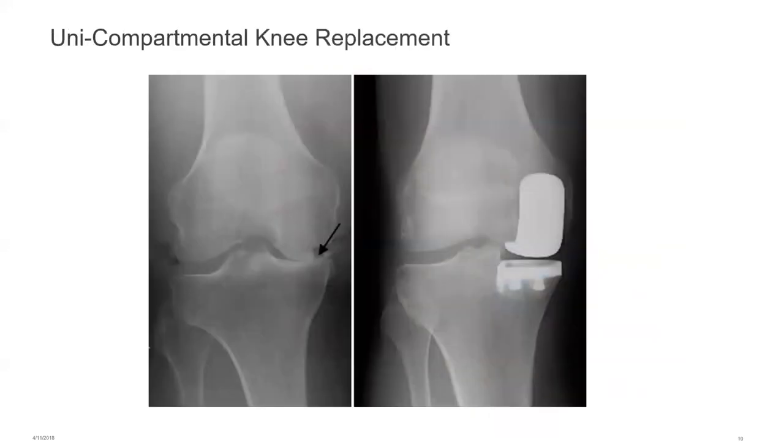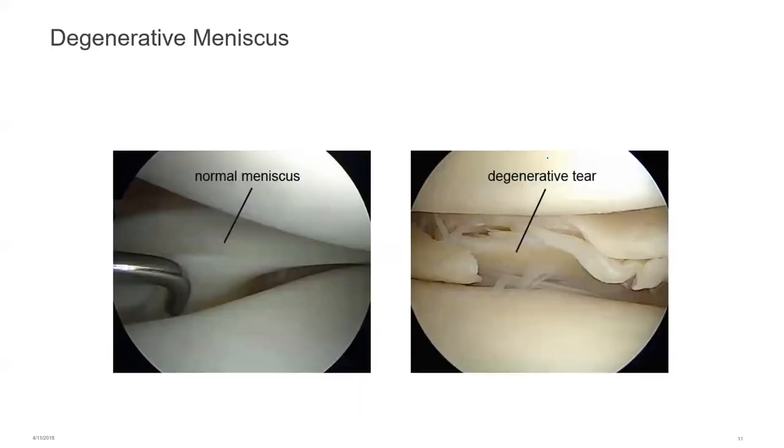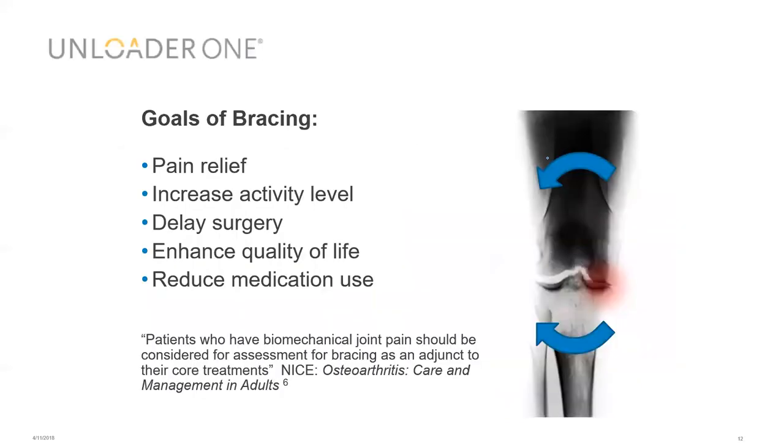In unicompartmental knee replacements, prior to surgery we can predict how effective that intervention will be by using an unloader and reducing the load on that side. If we get good symptomatic relief, we can then progress to a unicompartmental knee replacement. We're also seeing many patients with degenerative meniscal tears, which are difficult to manage because surgery has not been shown to be very effective; an unloader helps reduce the load while keeping the patient active at normal activity levels.